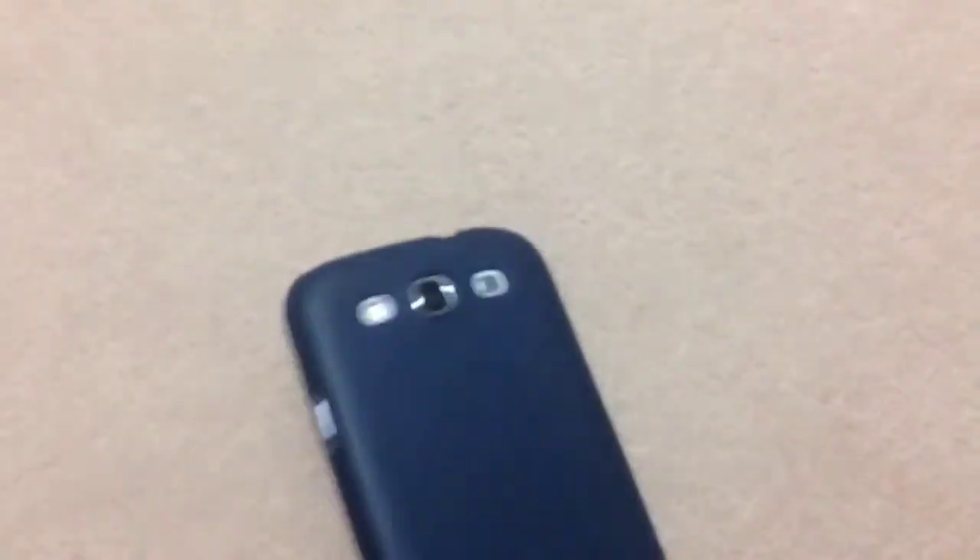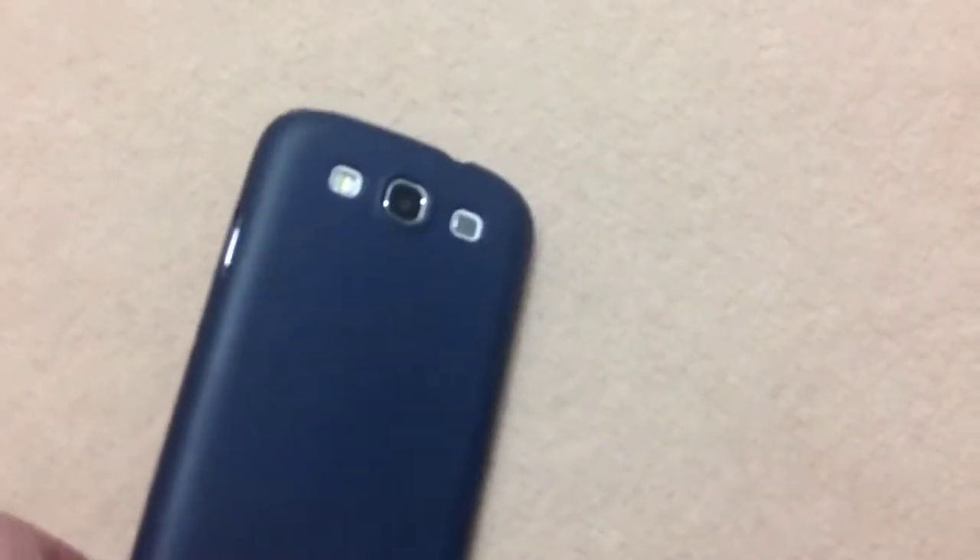It's a really simple design here. This is how much thickness it adds to the S3, so it isn't that much thickness at all. It's a very simplistic design for $26 — all it has is their logo right there, as you guys can see.